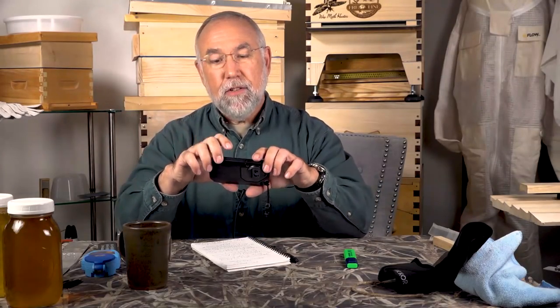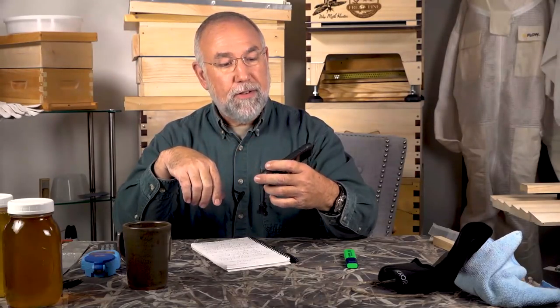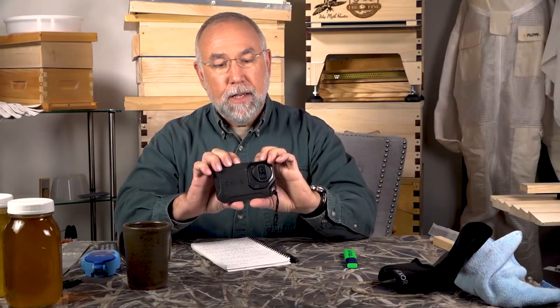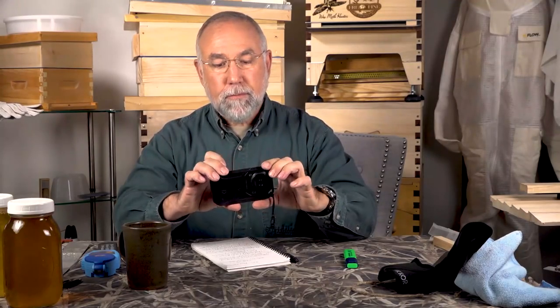This is called the FLIR C2. I've had it for many years. I chose this model because it does not require anything else — it's a standalone device. There is another lens made by the same company that goes right on your cell phone, a little cheaper. But if you don't like to be tracked electronically, the FLIR C2 works very well.